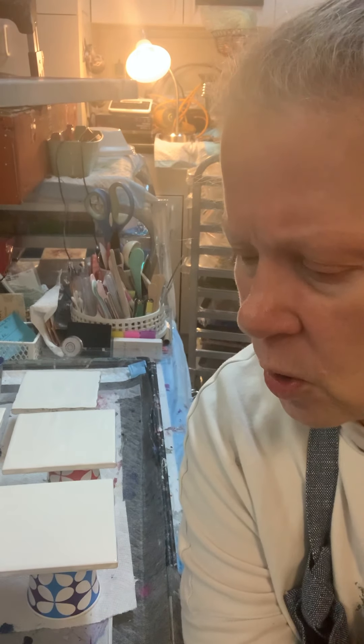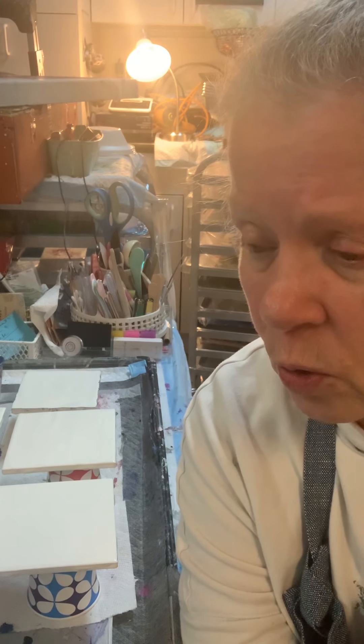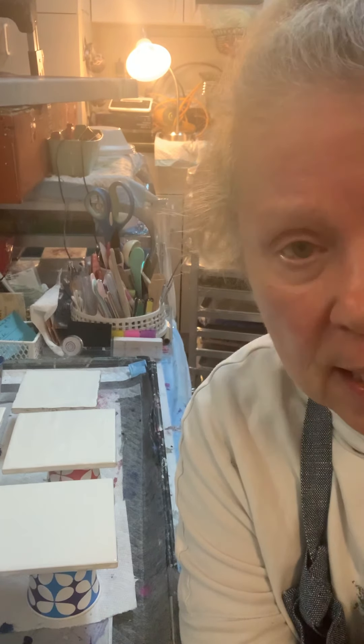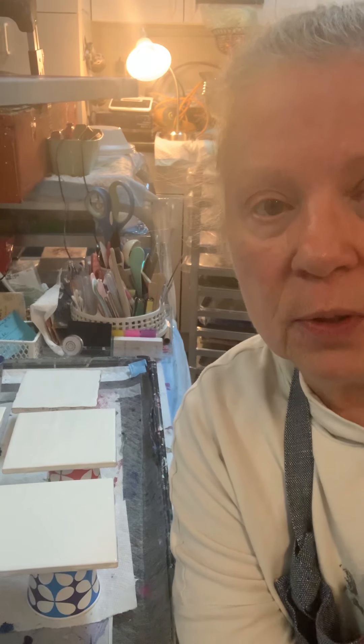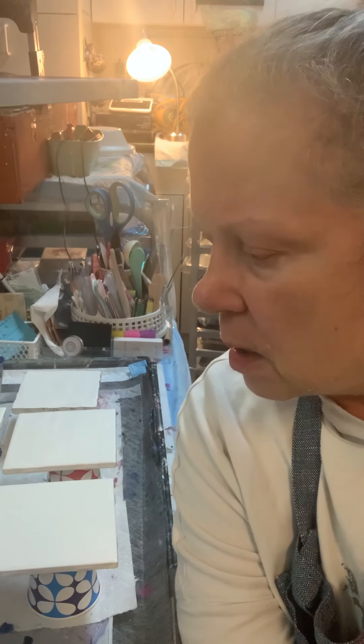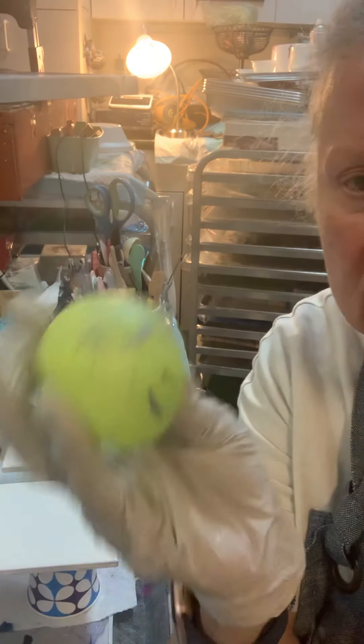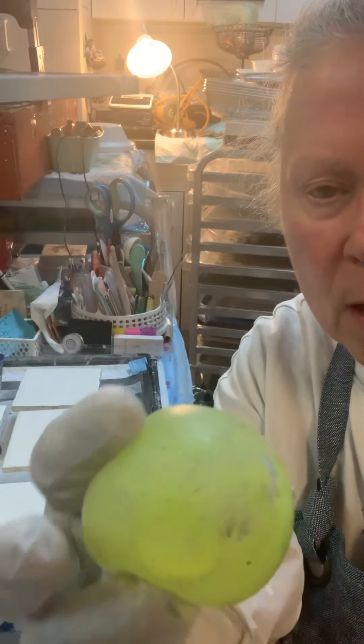I'm going to use primarily blues, two greens, and a gold, and I'm going to do the balloon pour again, but in smaller puddles and using a small little silicone ball that I have.